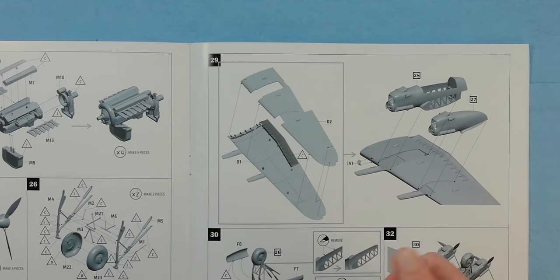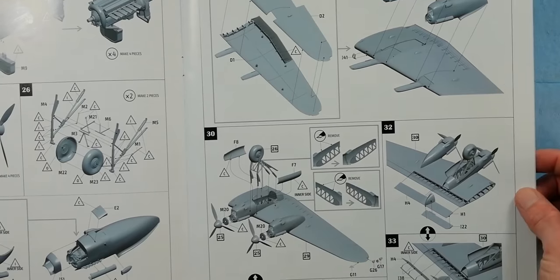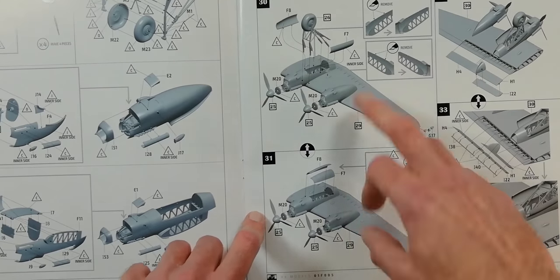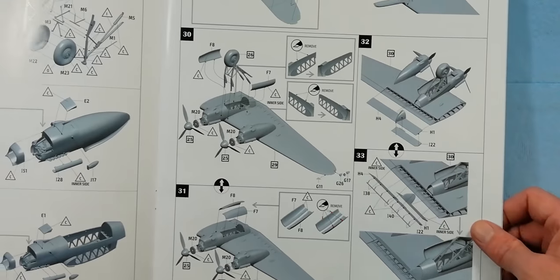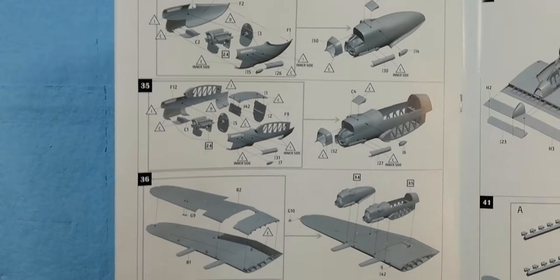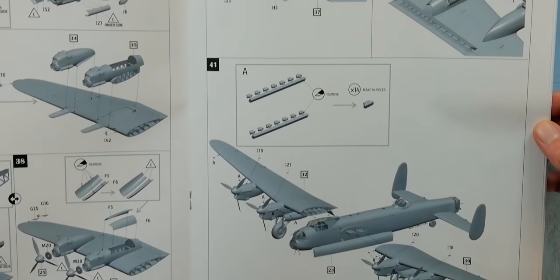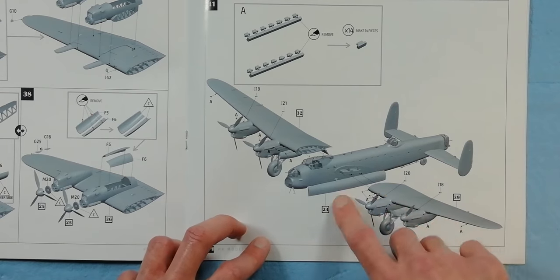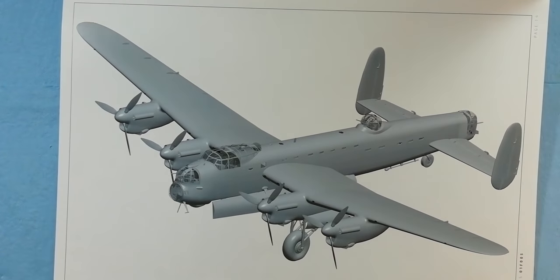It doesn't look like we get posability on the ailerons, which is a bit of a shame. The nacelles are positioned on the bottom of the wings, and then the undercarriage comes in. Props go on, and you get options for gear up or gear down. We do get posability on the flaps, which is nice — you can have them deployed or stowed. The other side is a repeat of the same process. The wings slide in and lock into place, which will aid painting or transporting the model. And there she is in all her beauty.